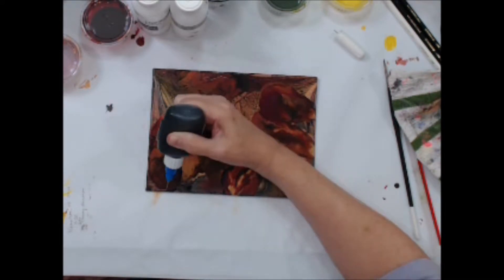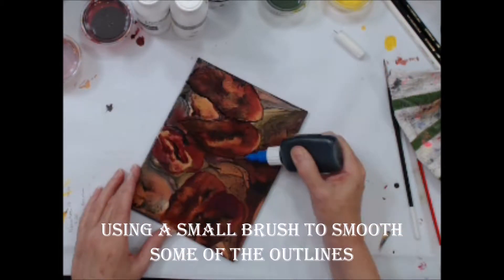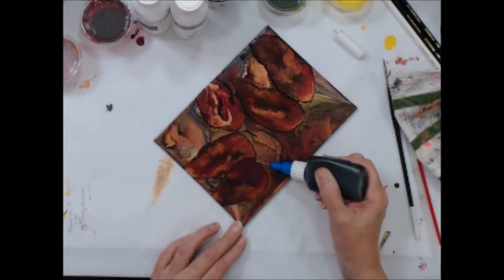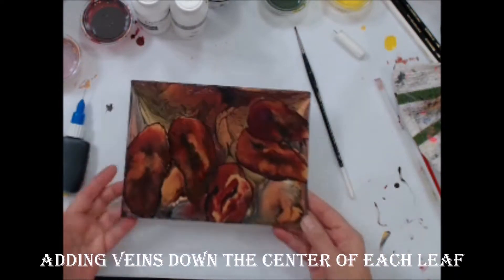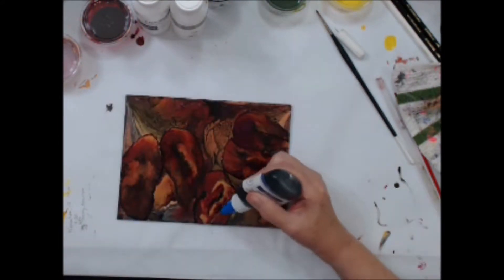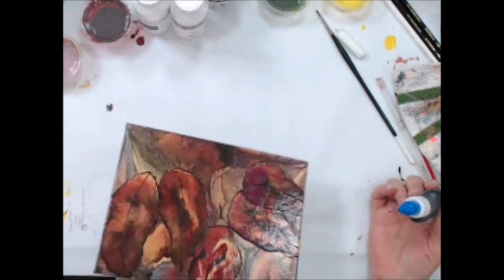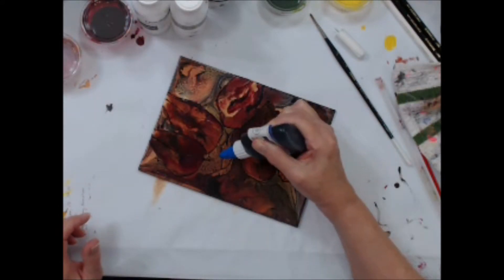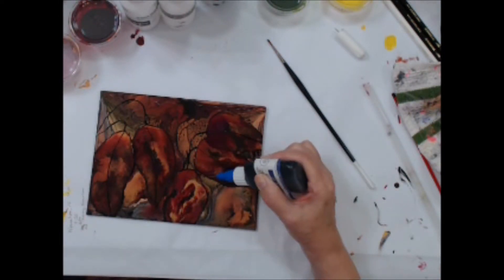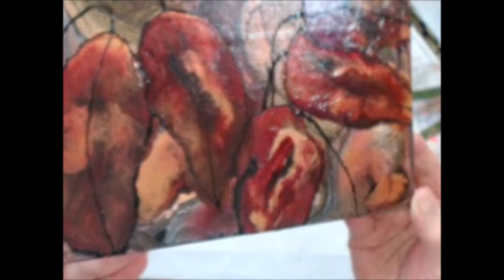I am just gently squeezing the bottle to allow some of the paint to come out of the tip, and just doing a rough outline of the leaf shapes. Here I am using a small brush to kind of smooth out some of those outlines that I squeezed a little too hard. Now I am going back and adding a few veins down the center of each leaf. And now I am going to add a few stems from each leaf. I think I will set this aside for a little bit and let that paint dry before I try to add a few more veins.